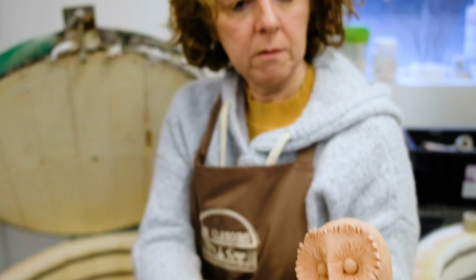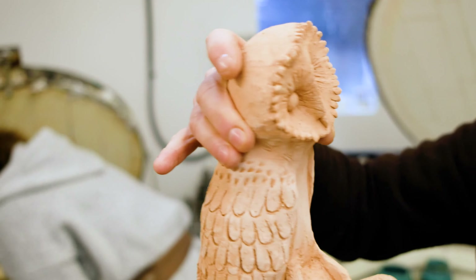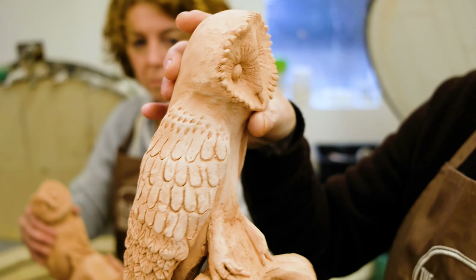A lot of these are beginners, aren't they? Yeah. Not bad for six weeks — six two-hour sessions. A lot of them have not sculpted before.